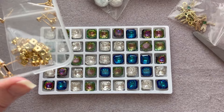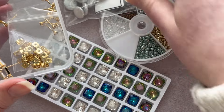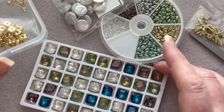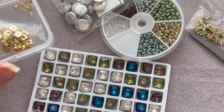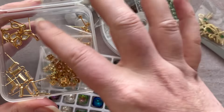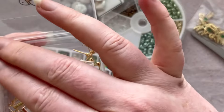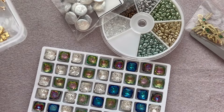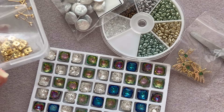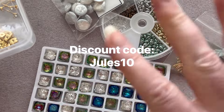So I'm excited about all of these: we've got the dragonflies, the super duo assortment, the baroque coin pearls, the gorgeous chatons, and the earring findings. We'll be making some very beautiful and tasteful earrings with a classic style in the next couple of videos. Go check out BBCraft, don't forget to use the code Jules10, and I will see you guys in the next video — take care for now, bye!